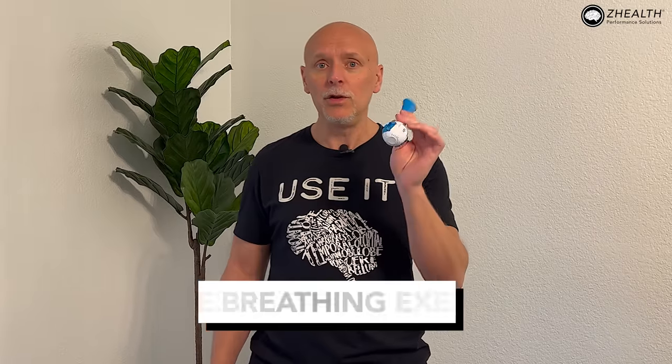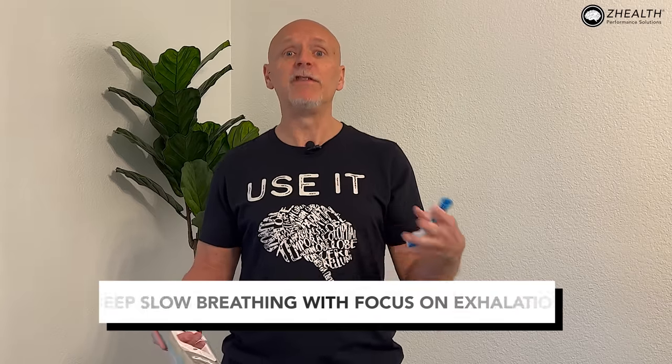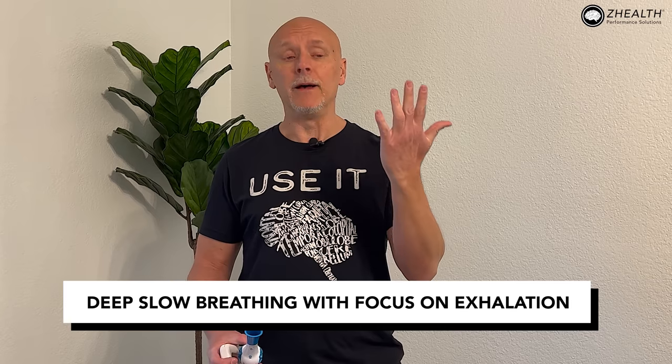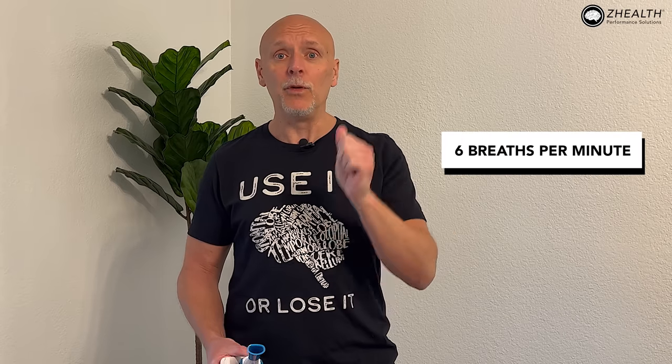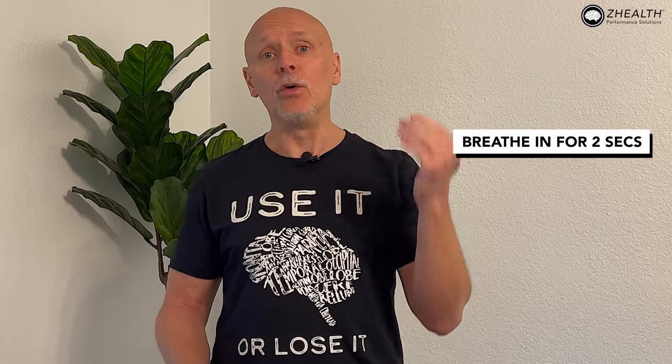Our other option is to utilize breathing exercises. There are multiple iterations of breathing exercises that have been found to be beneficial. The first one is just deep, slow breathing with a focus on exhalation. Set a metronome or a timer, and you're going to try to do six breaths per minute with a long exhalation. One of the things we know that lowers blood pressure is a long exhale. Normally I would breathe in for two seconds, hold for two seconds, then breathe out for six seconds and repeat. You have to do that breathing pattern for roughly five minutes, twice a day.